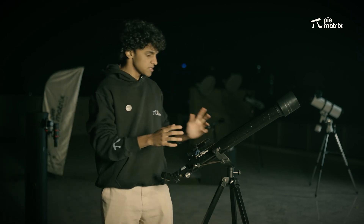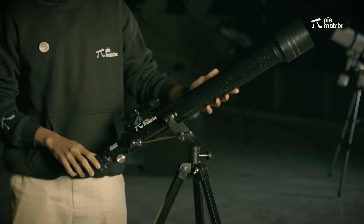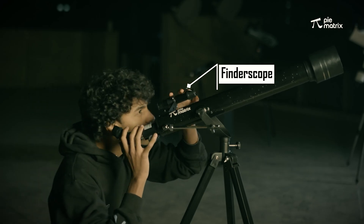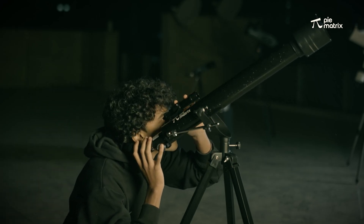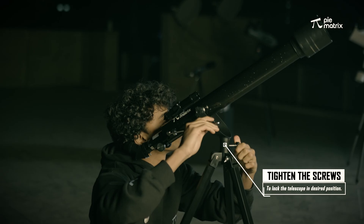The next step is very easy — just loosen the screws and point to the desired object. With the help of this finder, we are going to point towards the moon right now, which is here. I am pointing the telescope towards the moon. Now we have spotted it and we are just tightening the screws to lock the position.